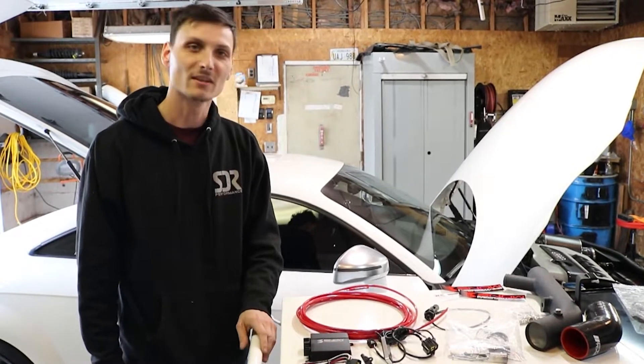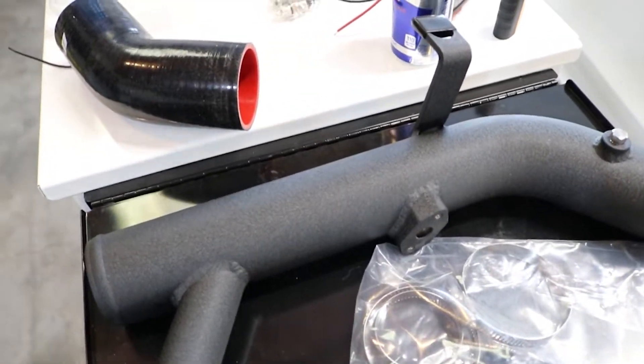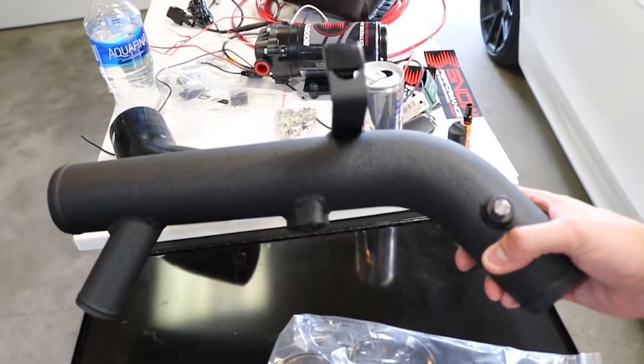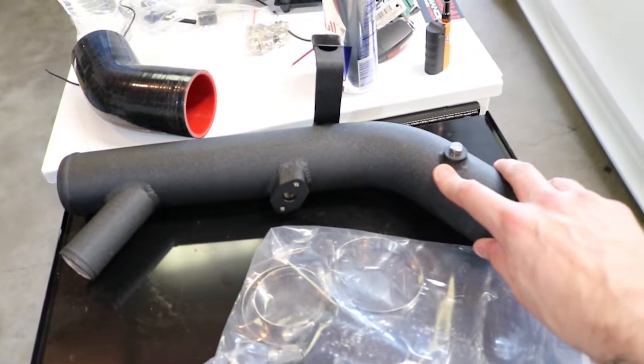So the first thing we're going to do is install this new intake pipe. The reason we need to install an intake pipe is because we need an inlet for the methanol to go into.